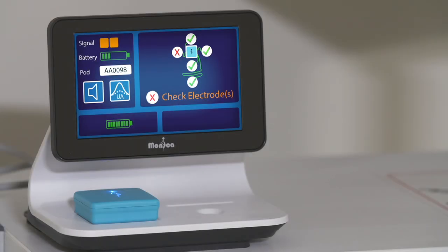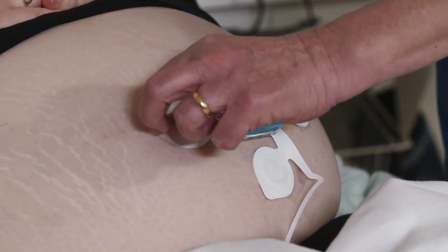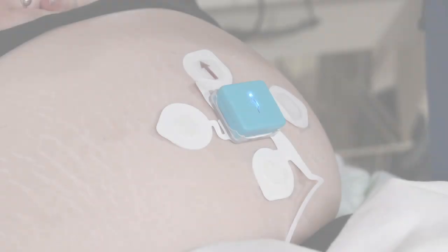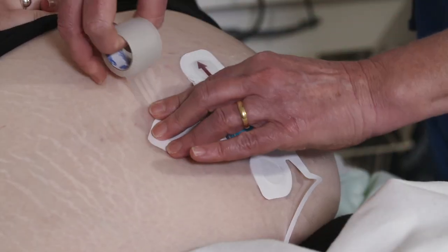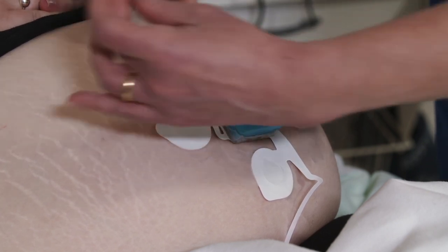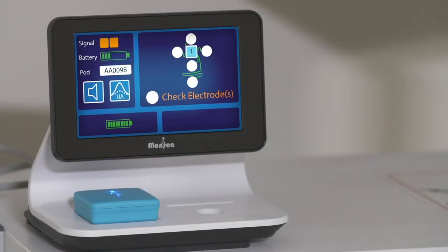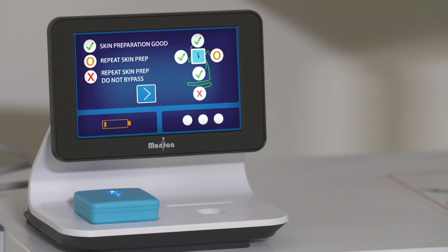If it is only one electrode, the Novi display will alert you as to which electrode has become detached. Locate the detached electrode and stick it back down over the same spot and secure with micropore tape. When more than one electrode has become detached, the pod is unable to determine which electrodes are at fault and you will need to investigate all the electrodes to locate the problem. Alternatively, you can end the monitoring session and start again — the skin electrode check screen will then identify the problem electrodes.